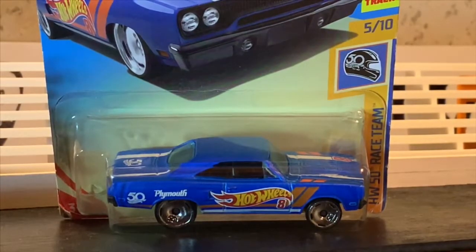This one in particular was one of the 50th anniversary cars, and I never really liked this version of the car. It kind of comes from Hot Wheels in a satin blue with some Hot Wheels graphics on it, and not my favorite wheels from Hot Wheels — they're 50th anniversary wheels, which are pretty ugly.